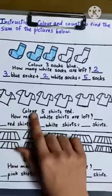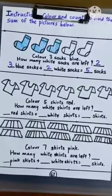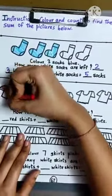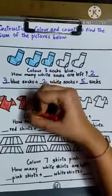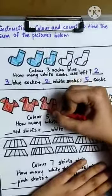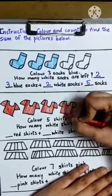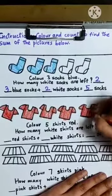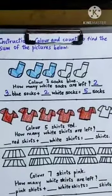Now color five shorts red. We have to color five shorts red, so take a red crayon and color five shorts red. One, two, three, four, five. We have colored five shorts.